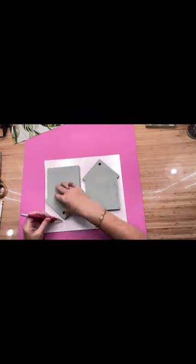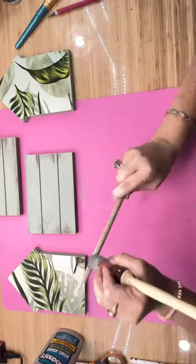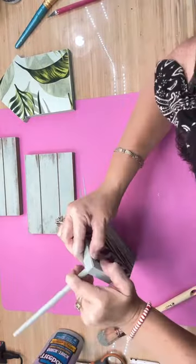I put it down on the piece of wallpaper that I wanted, which was the jungle theme, and I used an X-Acto knife to cut down the excess.